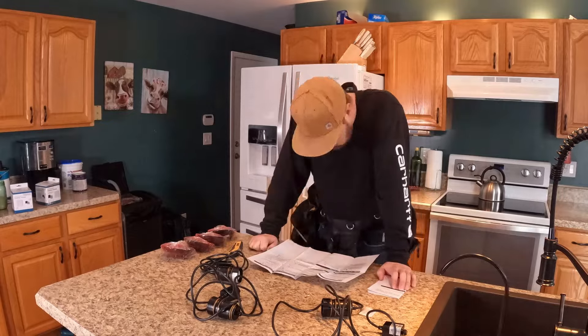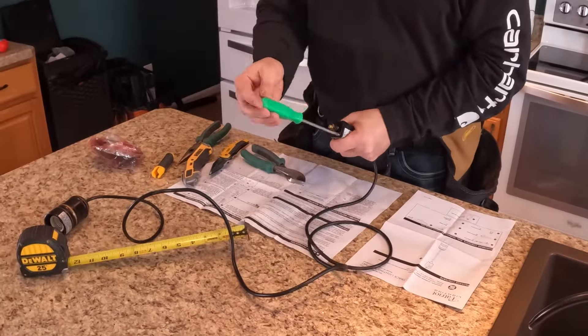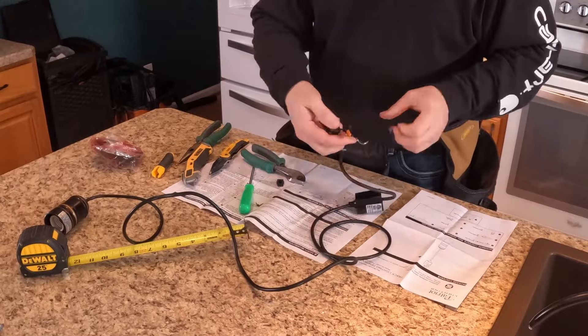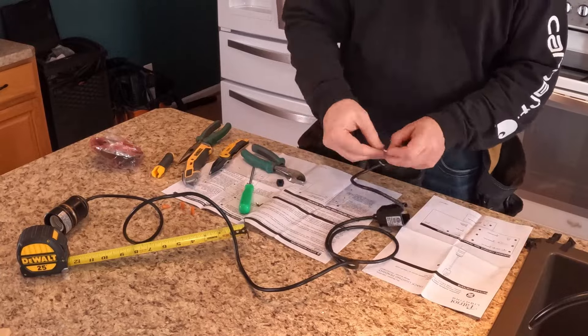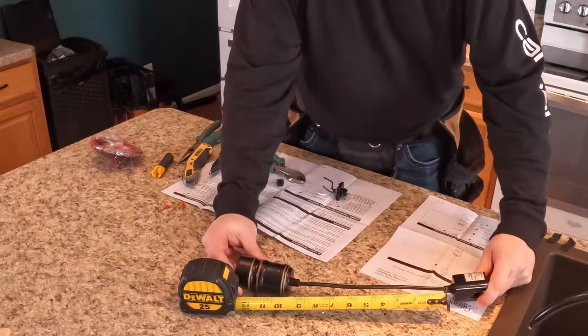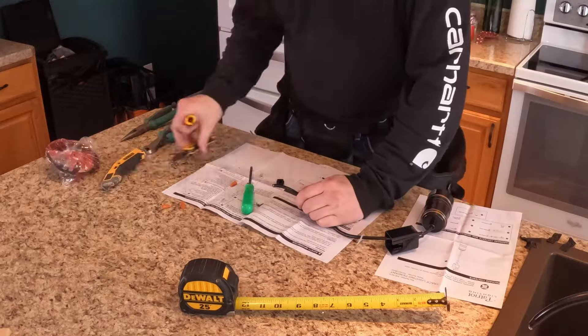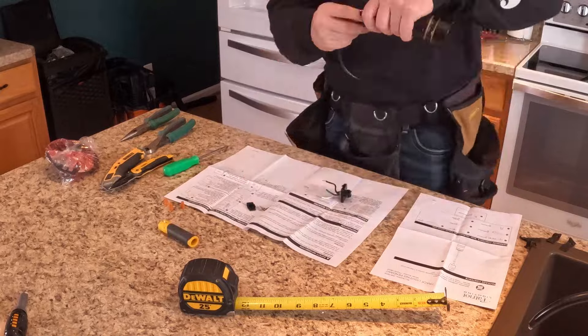The nice thing about track lighting is you can put these bars in pretty much any direction you want. If you do put them on like a 45-degree angle from the rafters, you have to get a special plate for when you go to put the finish cap on — it's got to be able to cross into some holes.